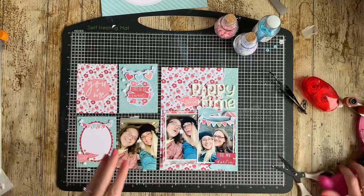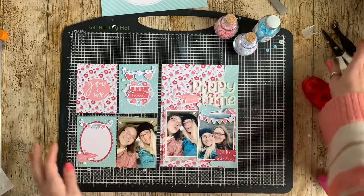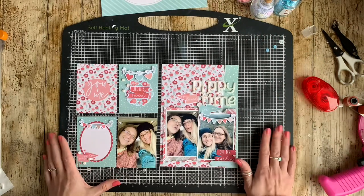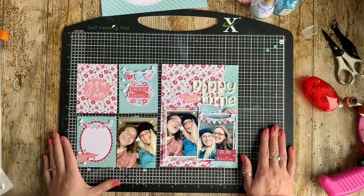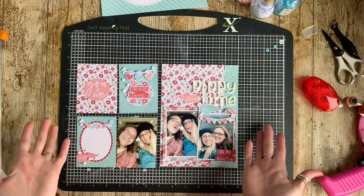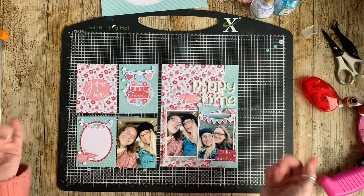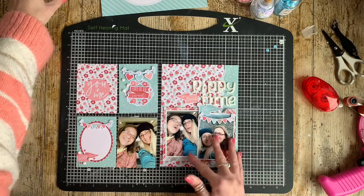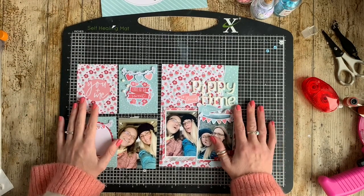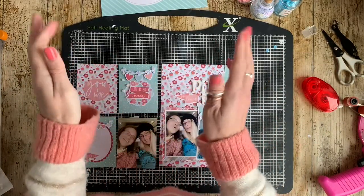I hope you've enjoyed this process video and that I've inspired you to try out the Smitten collection. I know there are lots of Valentine's and love collections out right now, but I recommend this one. If you haven't worked with hybrid or printable products before, it's fantastic and you'll have lots of fun. Thank you so much for watching — if you enjoyed this please give it a thumbs up, and if you haven't already, please subscribe. See you again soon, bye!